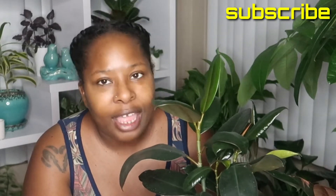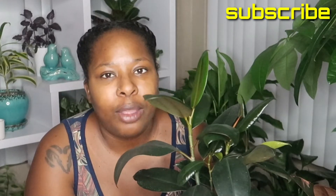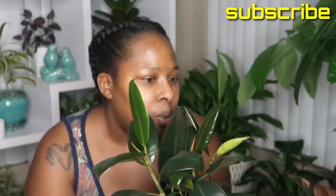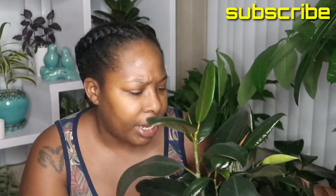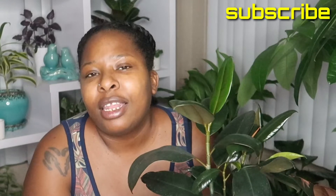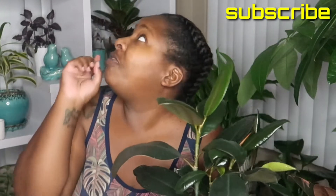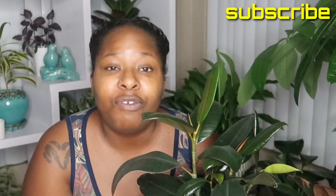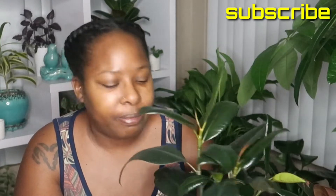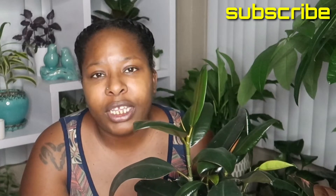And at one point I think I had it in the light a little bit too much — it was getting direct sunlight, which caused a little burning on some of the leaves, which I think I removed already. So once I got an understanding of what this plant liked, I placed it in my southwest facing window up on the shelf you see behind me at the very top, where it gets bright but indirect light. And it loves it — it's been putting off new leaves ever since.